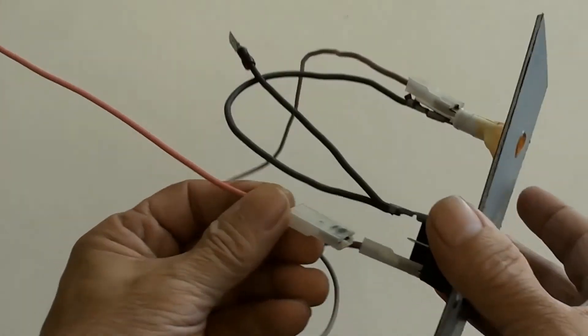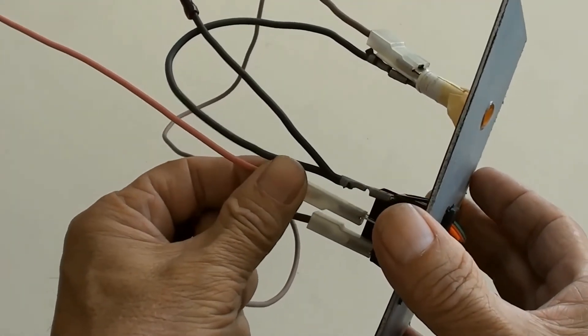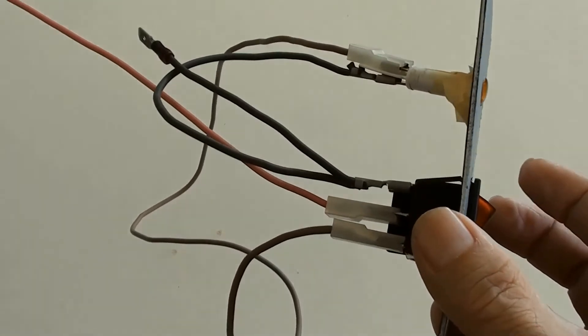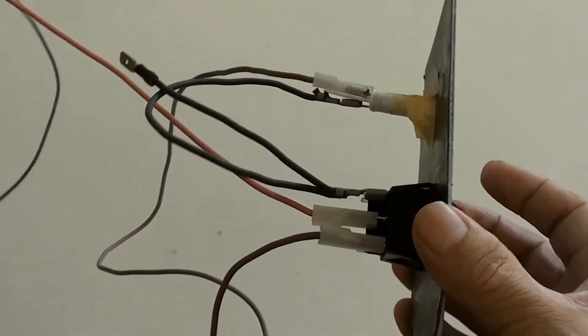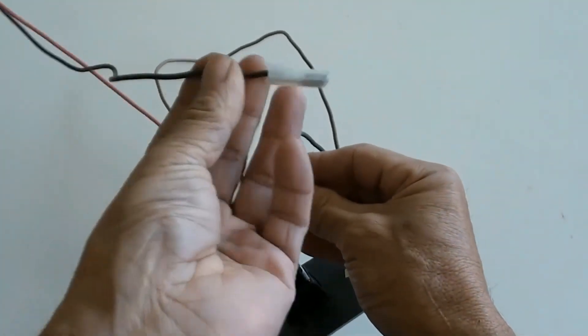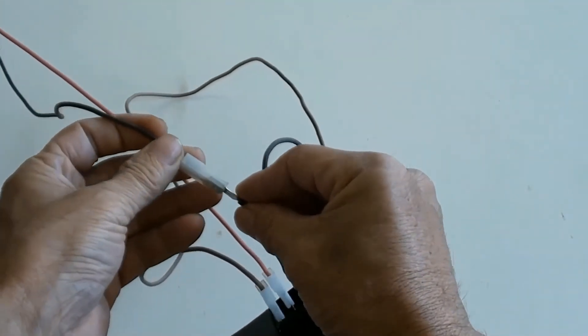Connecting the pink live wire to the middle pin — the live pin — of the red double 3-prong rocker LED switch. Connecting the other end of the double black wire to the neutral wire.